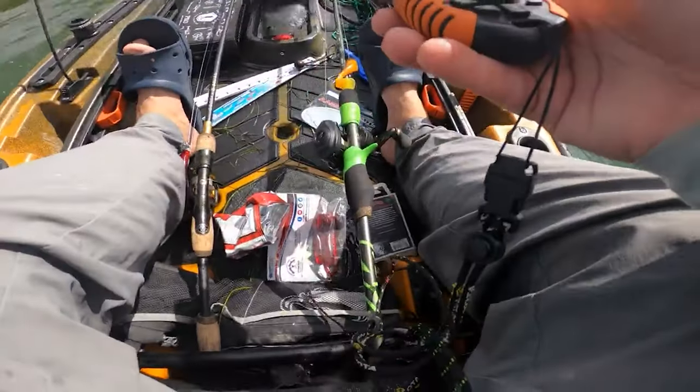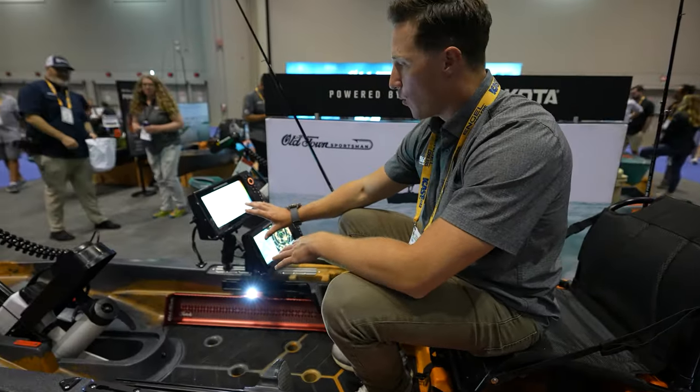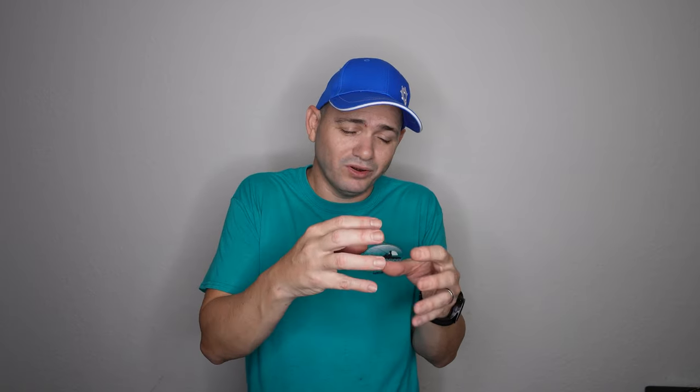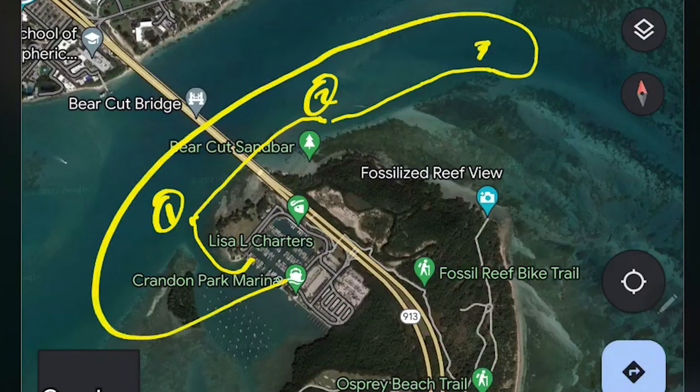Another problem is that the trolling motor is a hardware-driven, older-technology motor — it doesn't connect to the Humminbird fish finder they have. I think Old Town, working with Humminbird and Minn Kota, should develop a more advanced trolling motor that integrates with the fish finder. You'd draw a route, plot waypoints, press enter, and the boat drives itself to each spot along the coastline automatically. That would be amazing — but will it ever happen? Probably not.